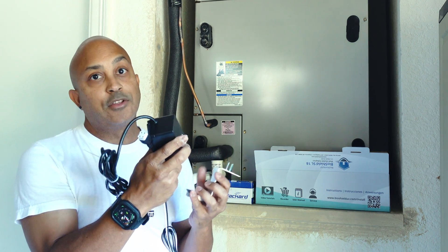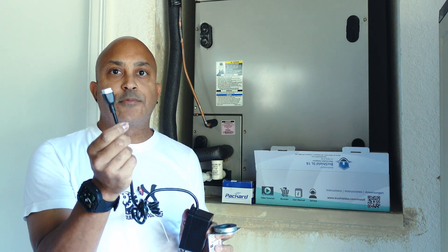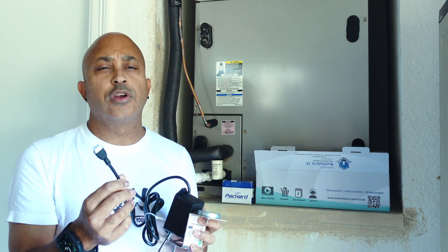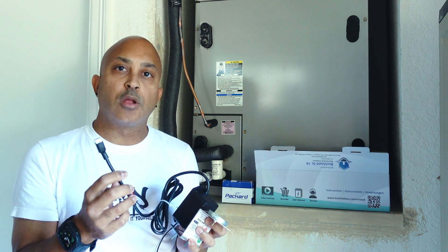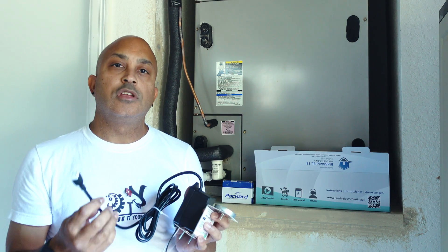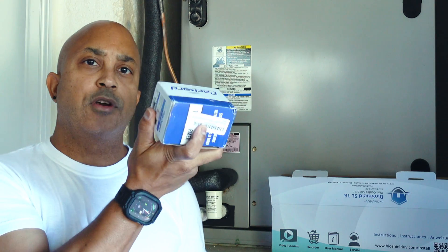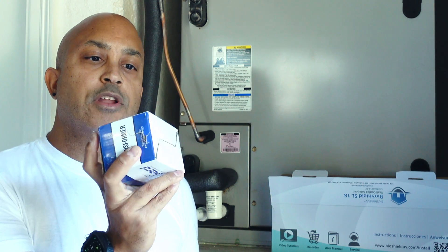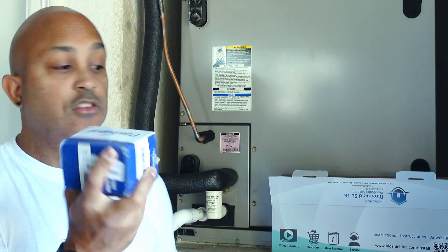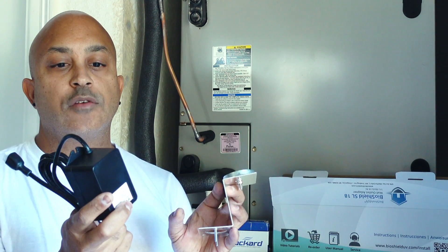Basically you have a bulb attached to the magnetic case and an adapter connected to it, powered by your AC unit. This adapter runs on 24 volts, which is great because it's low voltage. However, because your unit runs on high voltage, you're going to need a transformer to make this thing work.